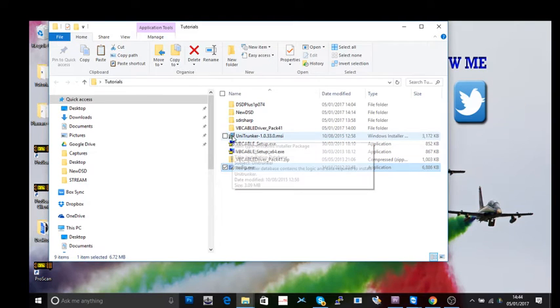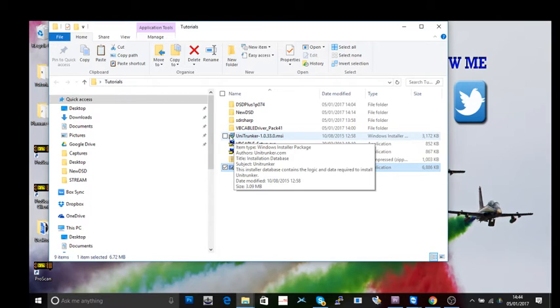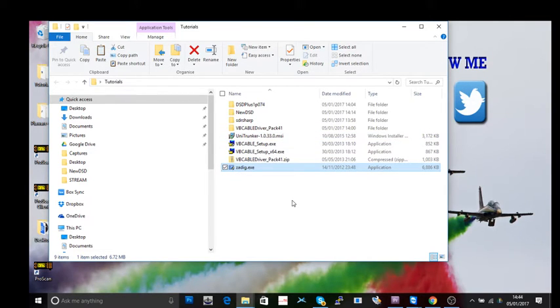DSD Plus is essentially a voice decoder. Also download UniTrunker — you'll need that for trunked channels. UniTrunker works together with DSD Plus. With trunked radio systems, you have a voice control channel that controls lots of other frequencies, and UniTrunker automatically lists all of those.